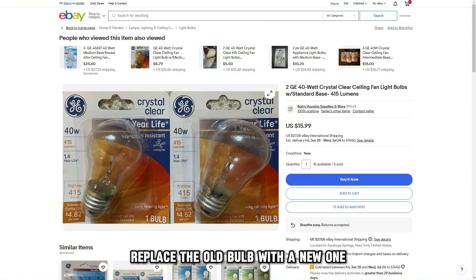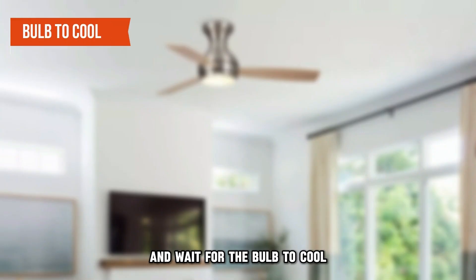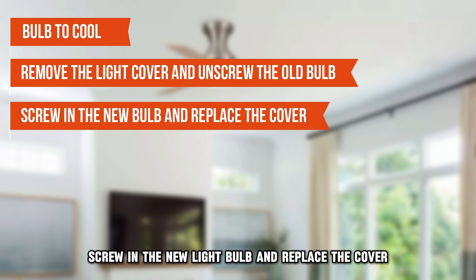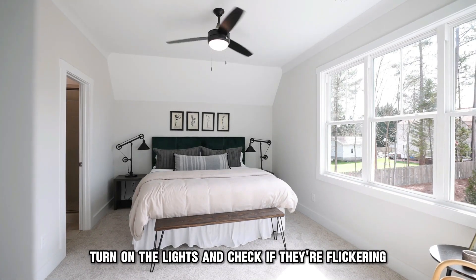If you notice this, replace the old bulb with a new one. Here's how. First, switch off the fan and light and wait for the bulb to cool. Next, remove the light cover and unscrew the old bulb. Finally, screw in the new light bulb and replace the cover. Once done, turn on the lights and check if they're flickering.